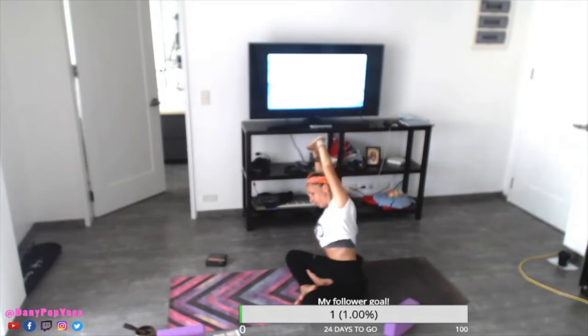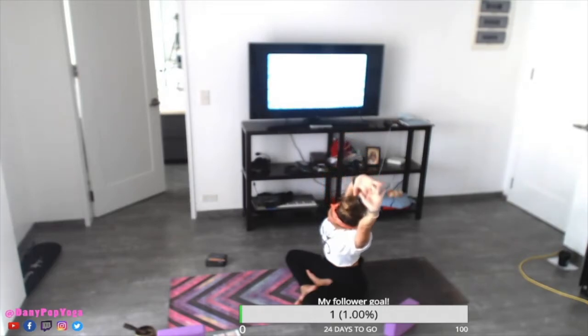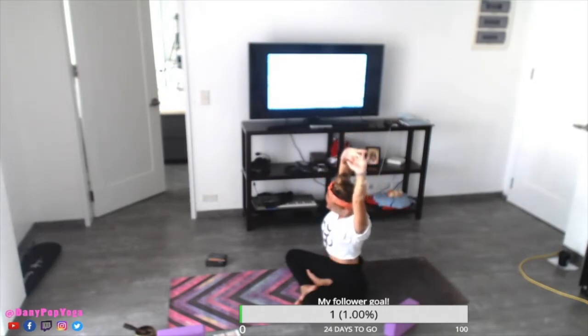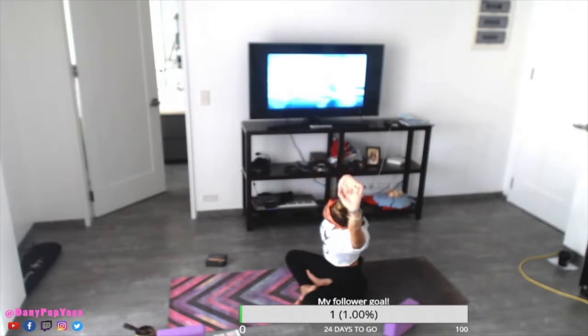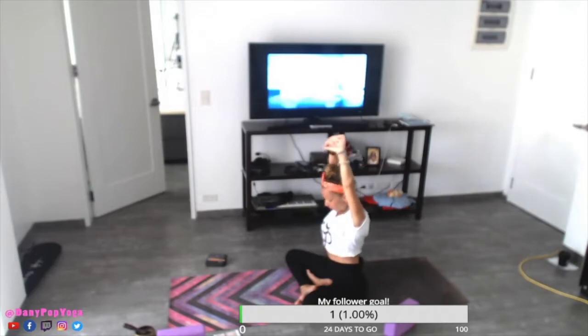Inhale, arms up, interlock the fingers, turn the palms towards the ceiling. Feel the sitting bones into the ground. Inhale, stretch the elbows. Exhale to the right. Inhale, center, stretch. Exhale to the left. Two more like this — center and right. Look at the opposite corner with your eye. Inhale, center. Exhale, left. Now come back to center.